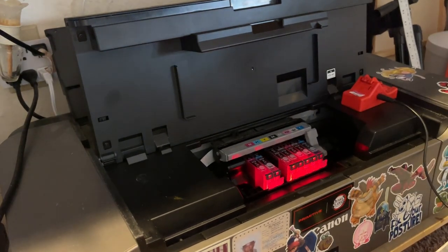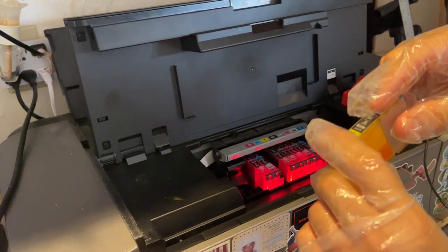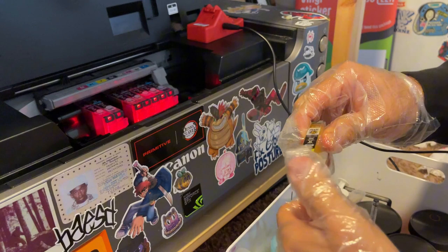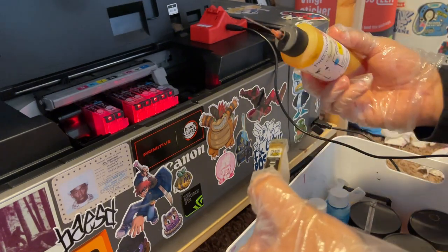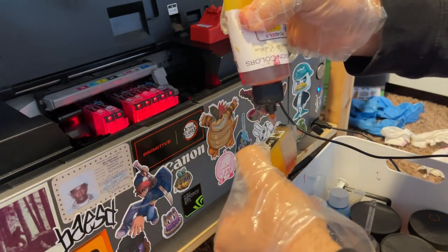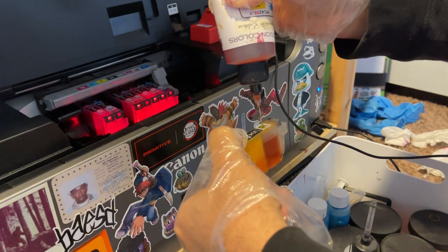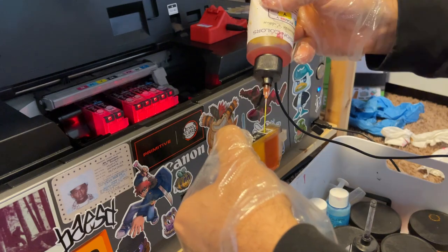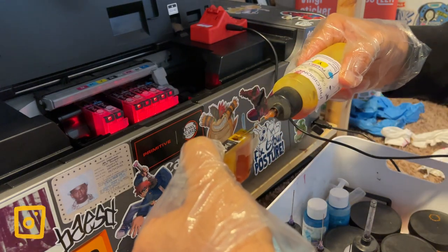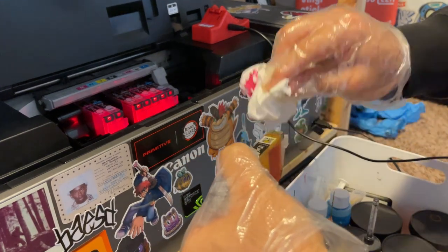I'm going to fill it with ink now. I hold the bottom, take out this little cap, fill it with ink, and squeeze the bottom a little tight so that ink comes out. I'll get my yellow, stick it in, and just fill it up. I'm going to have to do this for every cartridge. Oh no — I'm overfilling it. Oh no. That's a pretty napkin in my hand.